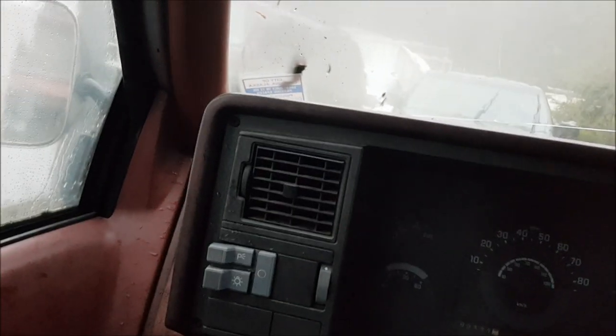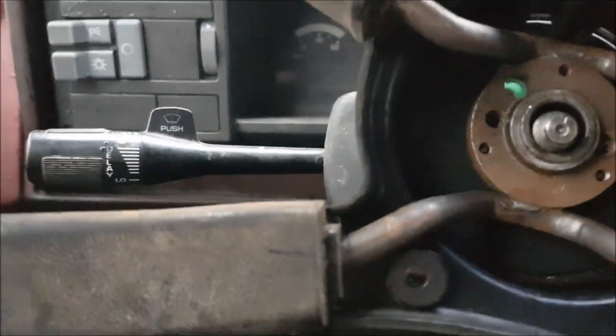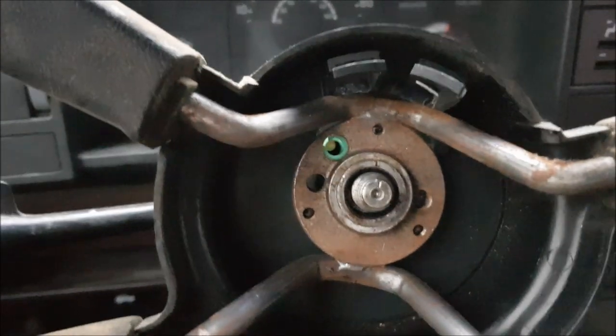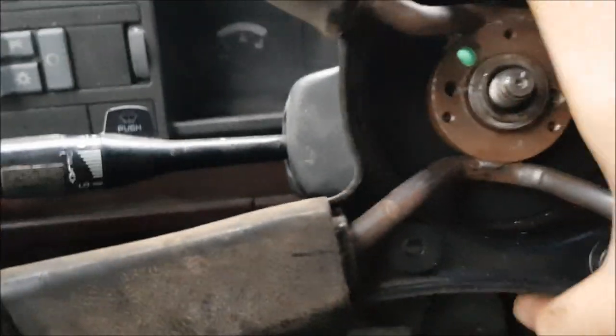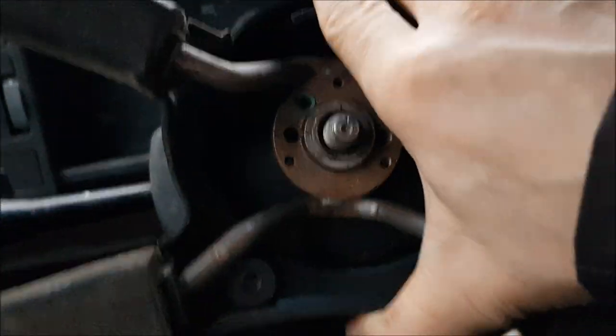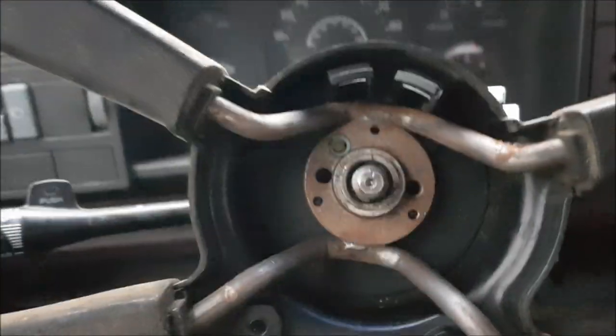Our steering wheel is going to go back on. Make sure that lines up right there — that spot where your horn wire is going to go down through, you want that there. Find the splines, line it up — that's on.